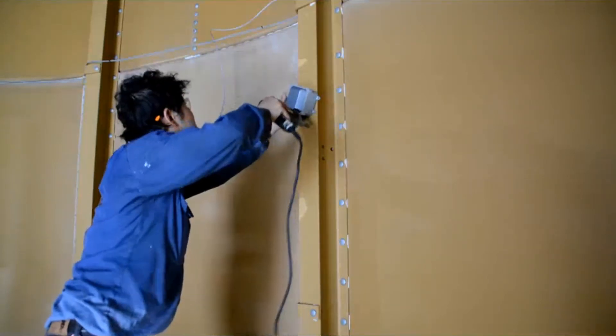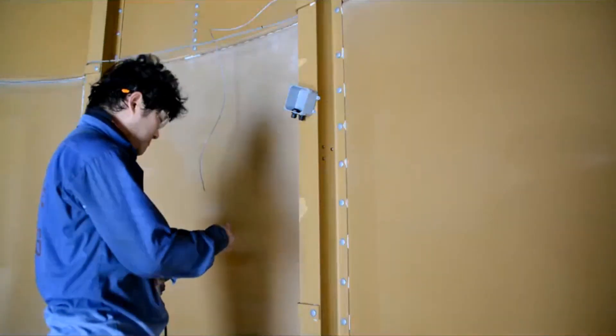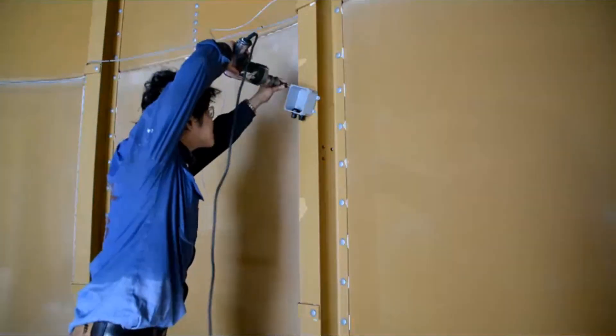This shows the screws being assembled to hold the junction box in place.